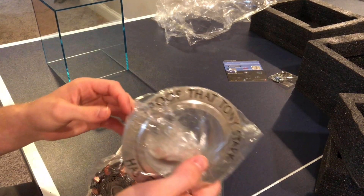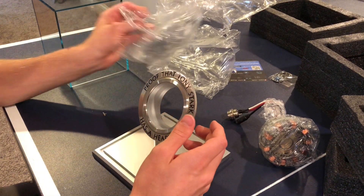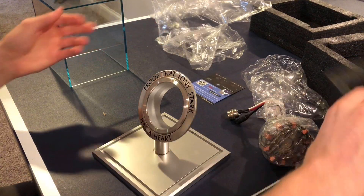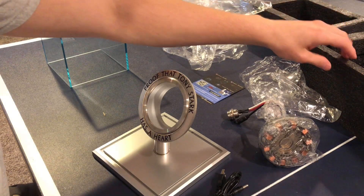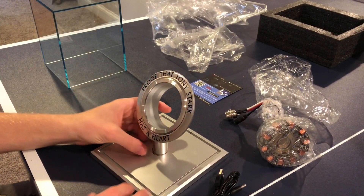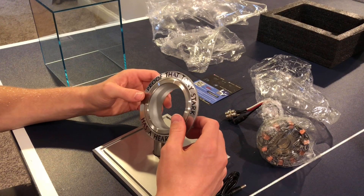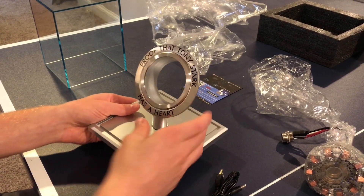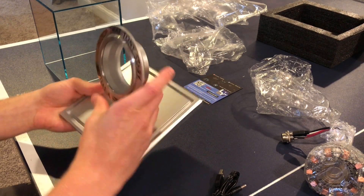I'm gonna mess this up, aren't I. What if it falls over? Is there an instruction kit — am I an idiot? I guess I am. I refuse — this cannot be. Okay, I figured it out. You just have to screw it in from the bottom, put it in through the bottom, just like how I was trying, but you have to be patient.